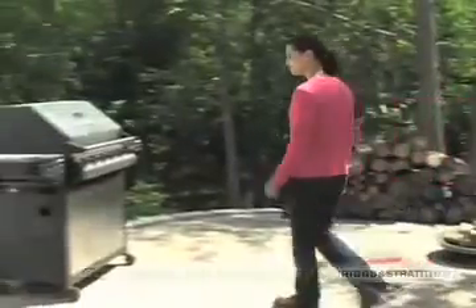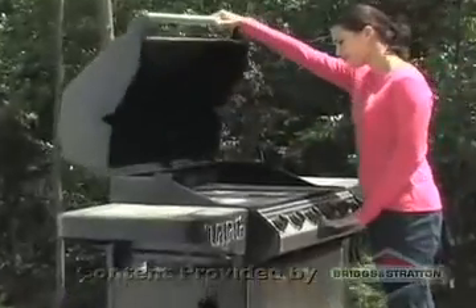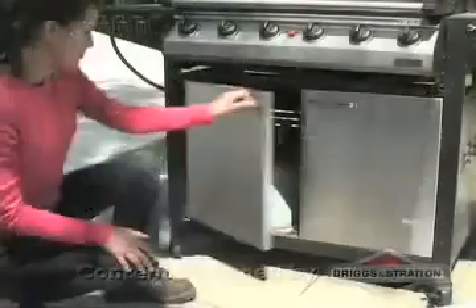Nice weather means backyard barbecues, but grease and grime can accumulate pretty quickly in between cookouts. Cleaning your barbecue grill is a breeze with a pressure washer.